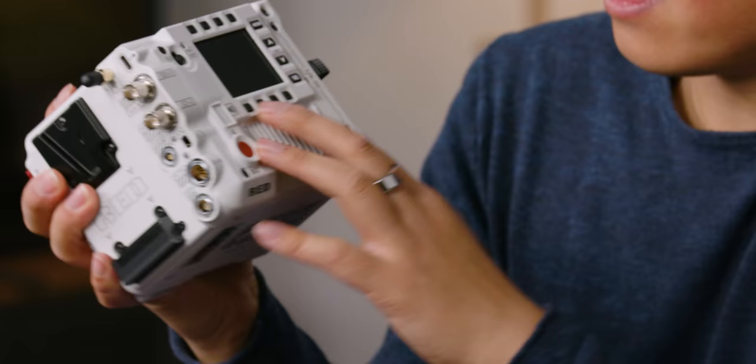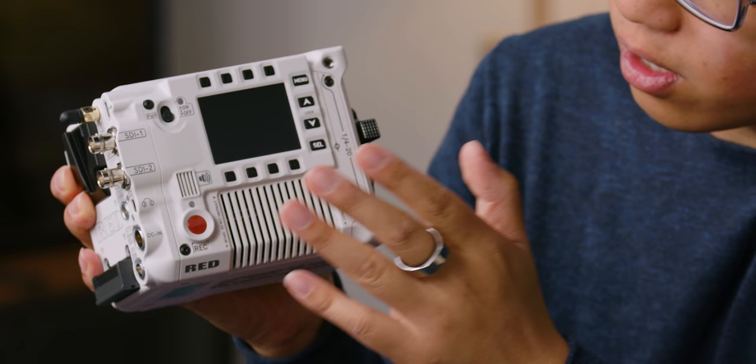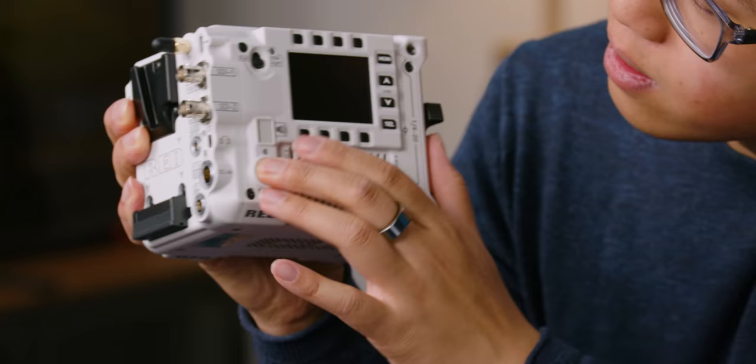It looks pretty standard for a cinema camera monitor. You've got eight buttons here for various controls on the camera — we'll get into those later. There's also a menu button, a lock button, select, and another record button. There's a little tally light built into the body now — that's nice.